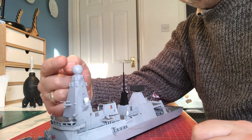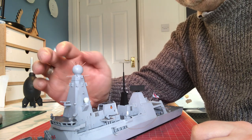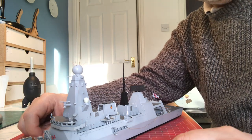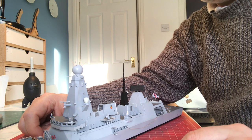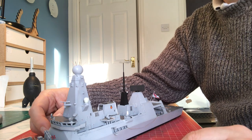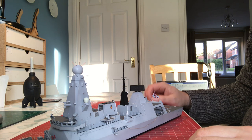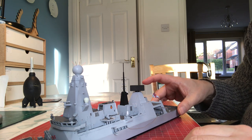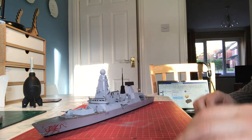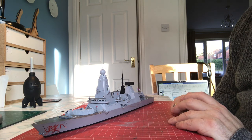We've now got the radome in place and we've put in these — they're actually bits of copper wire — because the kit doesn't supply any. If you remember, there was a template supplied with the etch to allow us to place these. I might not have got the angle exactly right and it looks a little bit punk rock, but once they're painted up I think they'll look quite good and certainly more authentic than not having them.